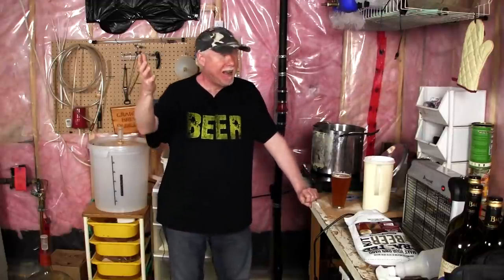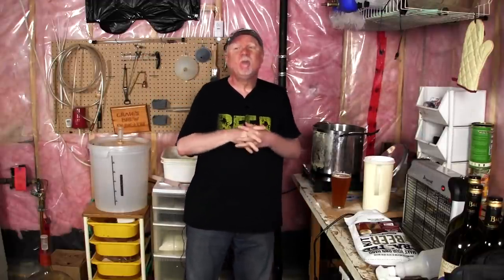Hey guys, it's Craig here. Boy, those lights are bright. It's been a while. Hey, welcome back.